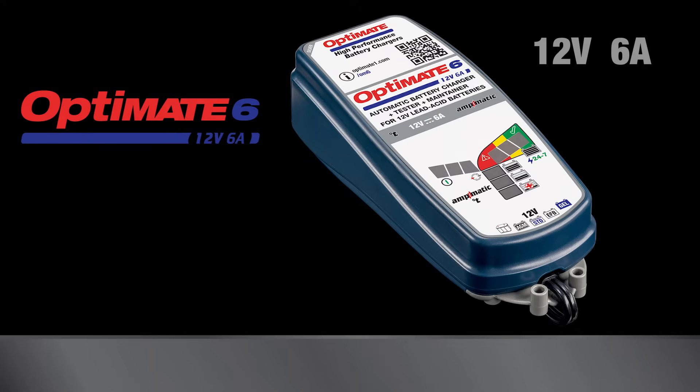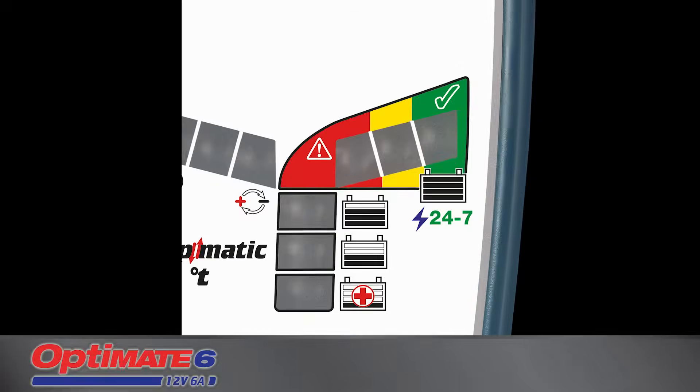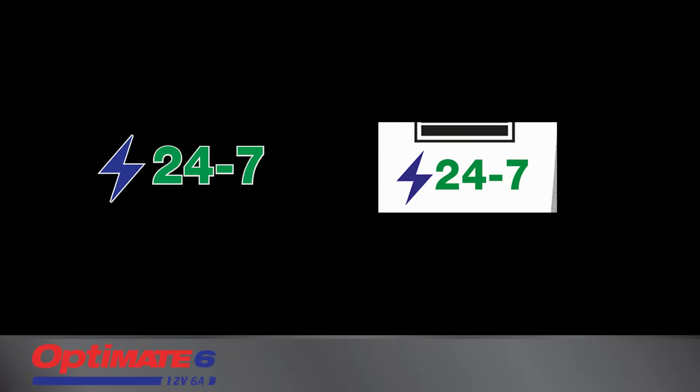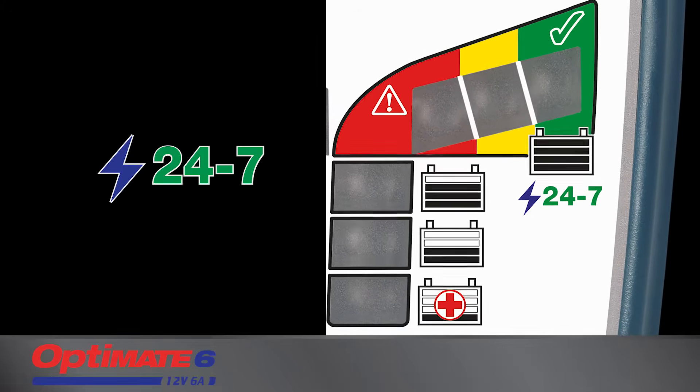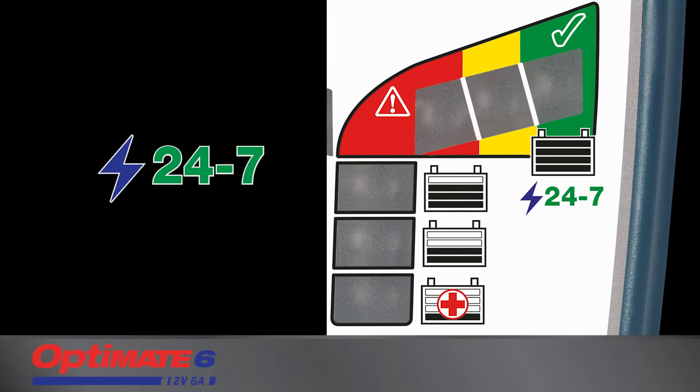The OptiMate 6 AmpMatic is a smart, fully automatic battery charger, rated for 24-7 use. It can be left connected to the battery without fear that it will ever overcharge the battery.